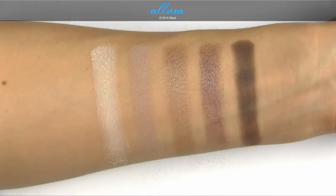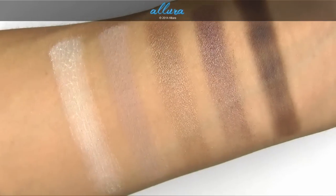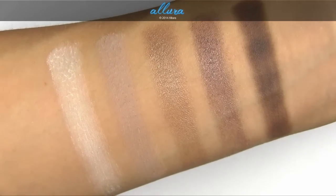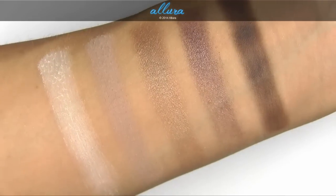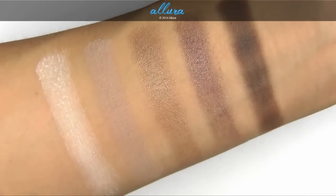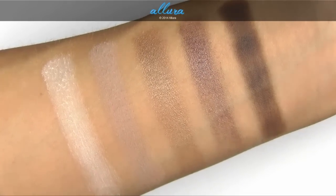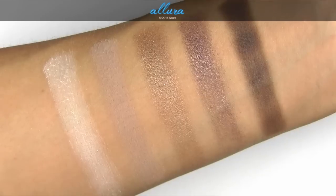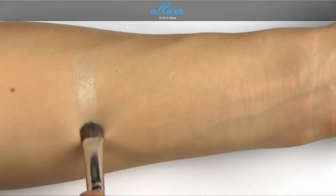There are the next five shades. The ones with the matte formula have better finishes and better intensity. The two frosty formulas are a little more crumbly in texture or flaky, but all of them still have good pigmentation.